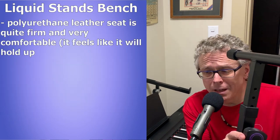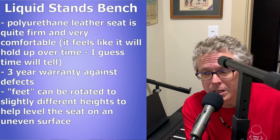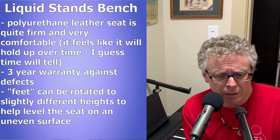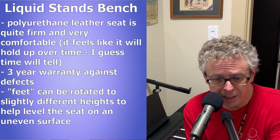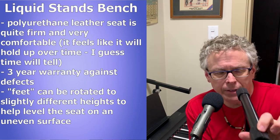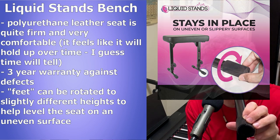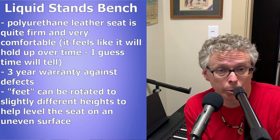The polyurethane leather seat is actually really firm and quite comfortable — it is also brand new, so we'll see how that holds up. To top it off, it comes with a three-year warranty against defects. Another cool feature: the nubs on these legs, which are a lot nicer than the ones on that cheap bench, have ridges built in that allow you to make height modifications left and right if you're on an uneven surface, most likely when playing outside. Pretty cool feature.